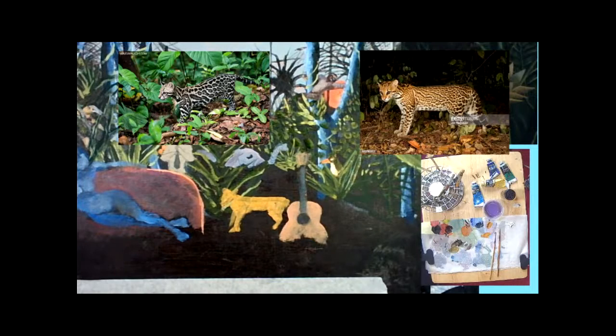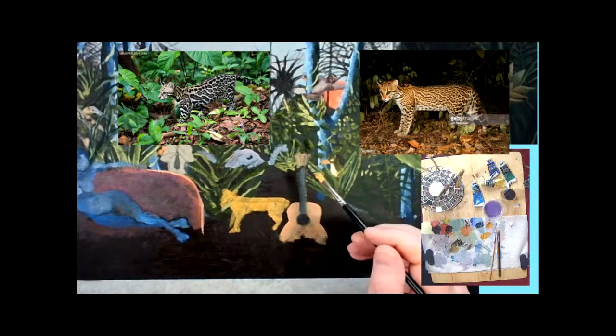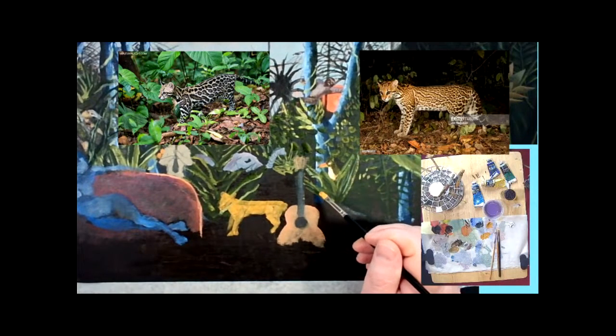The cat has mostly been blocked in. After a quick brush change I'm back into my mix, back into the yellow ochre, trying to darken it a little bit, and trying to get the mix right as well — the consistency, because that's really important.